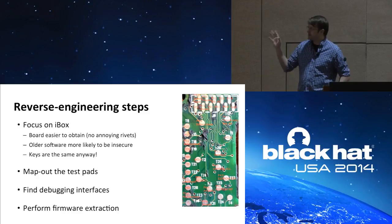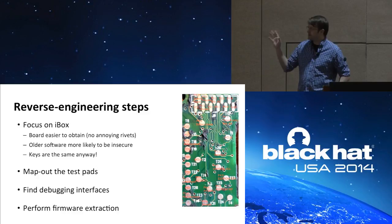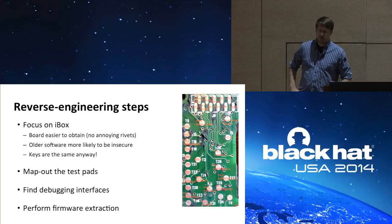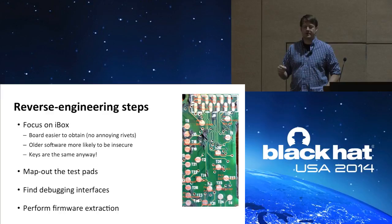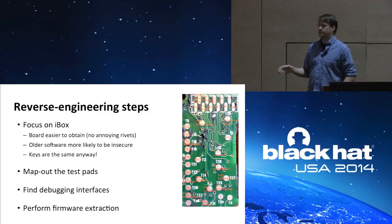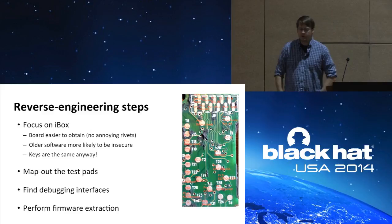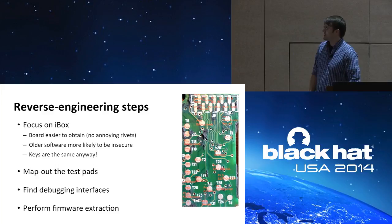These were my steps to reverse engineer the device. First, I decided to focus on the traditional iBox because that board is easy to obtain — no rivets to pop and no risk of losing fingers. As everyone here knows, older software is much more likely to be insecure, so it's a better target. Importantly, the cryptographic material on all those models is identical — the same eKey opens the older iBox and the brand-new Bluetooth LE. So if I can compromise the old iBox, I can open a brand-new LE. My process was: map out the test pads via continuity testing and a data sheet, find debugging interfaces, and perform firmware extraction through those interfaces.